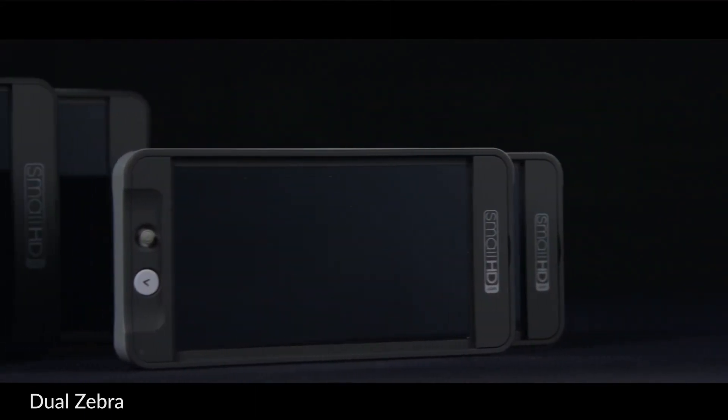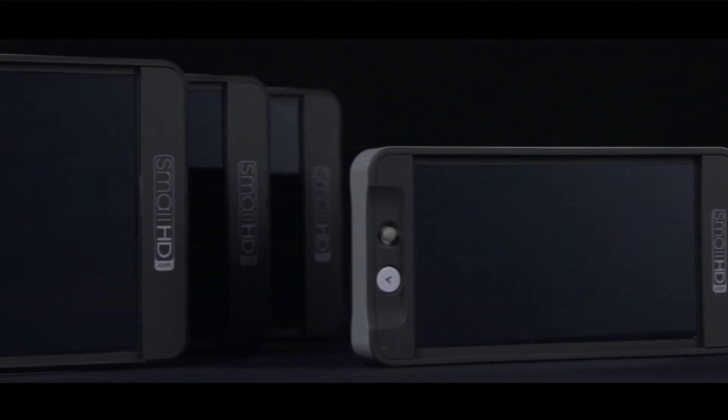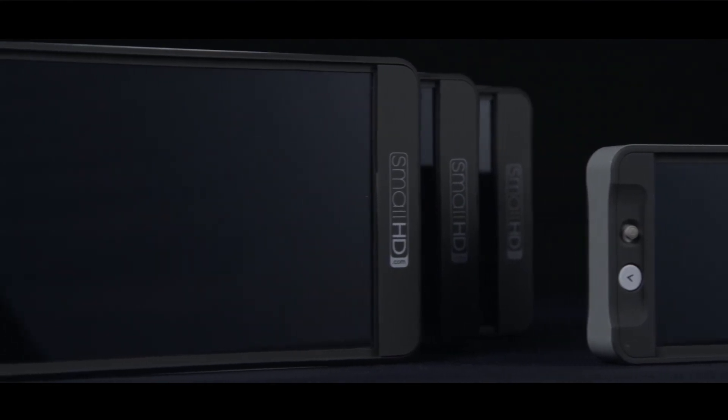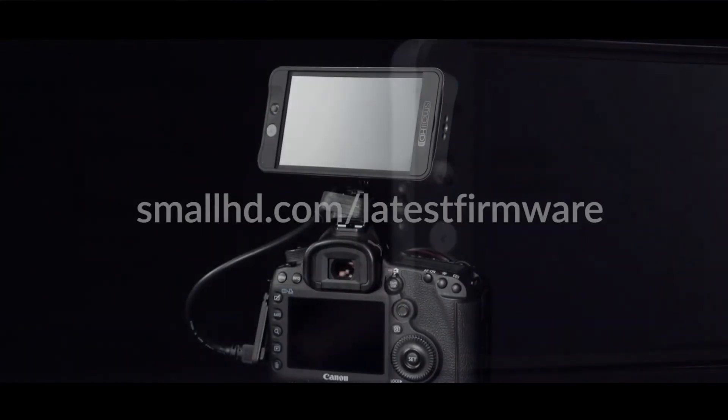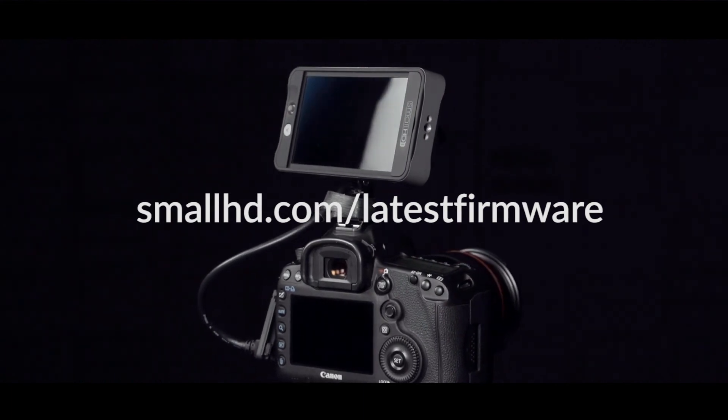These are the big new features in 2.2, but there are many other upgrades and improvements that can be found in the release notes. Go to smallhd.com/latest-firmware to download 2.2 today.